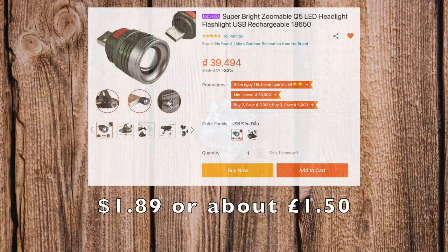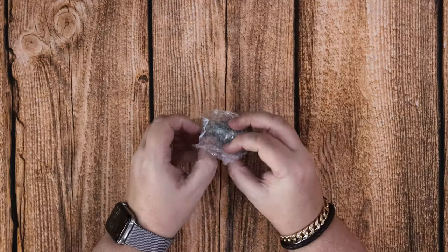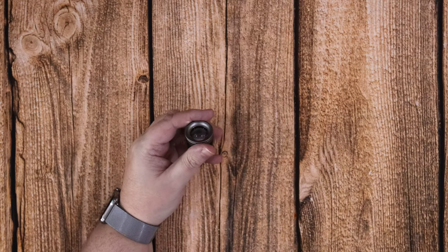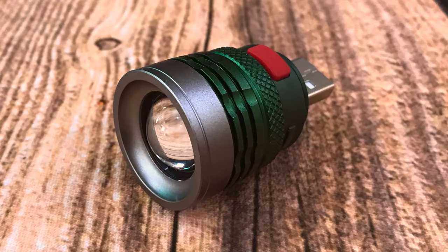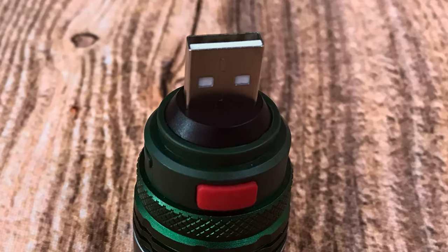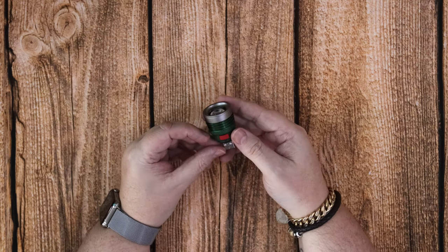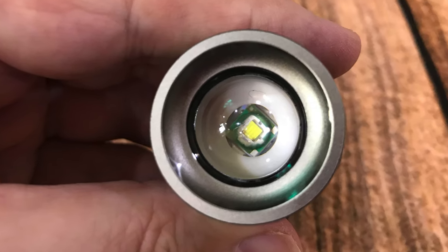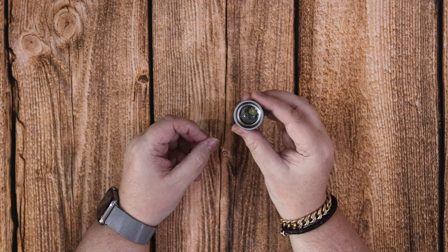Hello again. Today I'm bringing you a very cheap light — cheap in price but high in quality. It's a full aluminium build and it doesn't have any power inside — no batteries or anything. You power it by connecting it with a power bank, your laptop, or anything like that via USB Type-A on the top. It's got a magnified glass front reflector and you can see the LED chip inside.